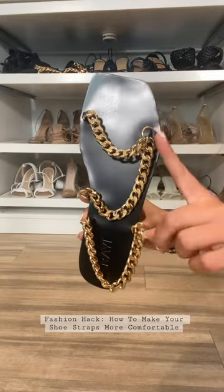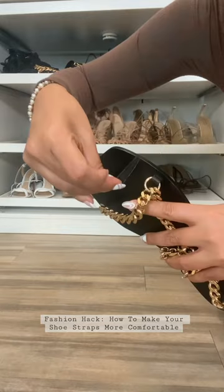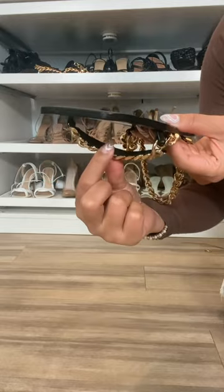Here's one of my favorite fashion hacks for making your sandals more comfortable. So these are an absolute game-changer. They are ultra-thin strips — foam pads with an adhesive that sticks under the bottom of your strap, making your shoes so much more comfortable.